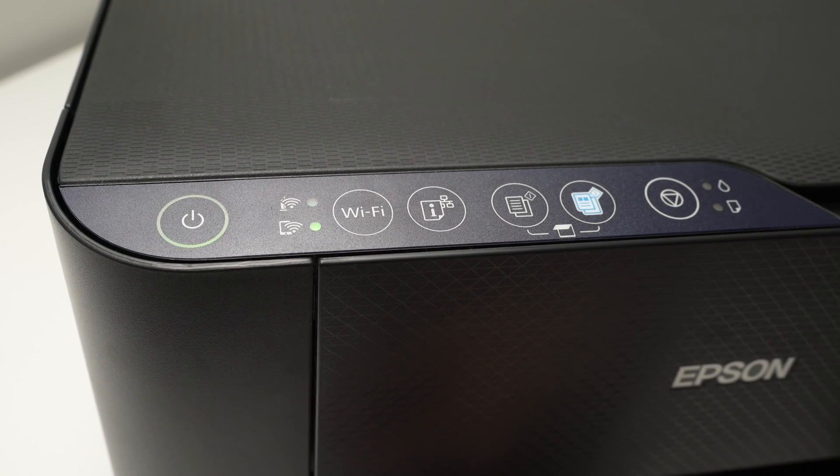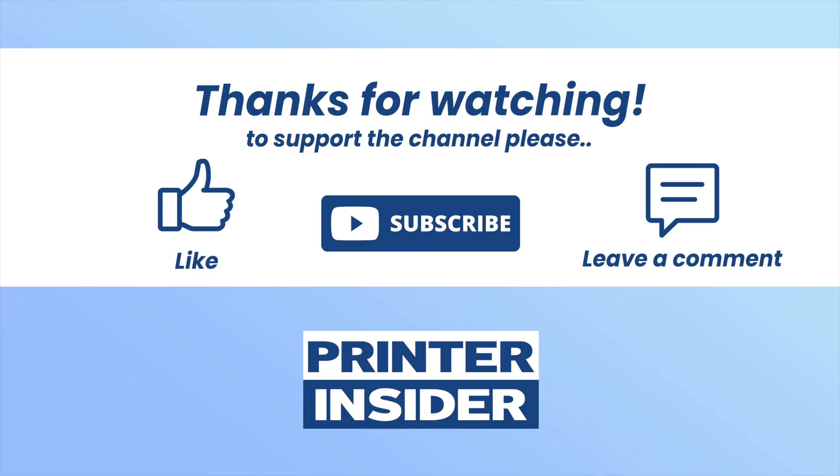Thanks for watching. I hope this was useful. If so, please leave a like, comment down below, subscribe, and I'll see you in the next video.